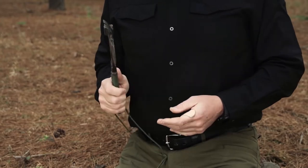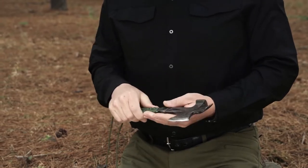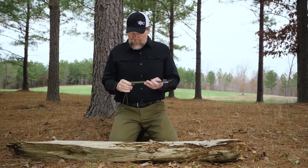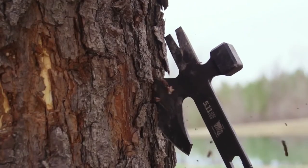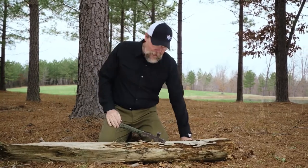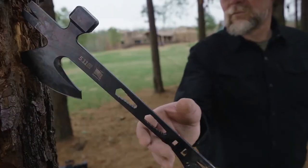The reason I carried it was that it was a really handy tool — it had a pry bar, a hammer blade, a place to pull nails, whatever you might need. And if I lost it, it wasn't going to bother me much. I showed this little axe to 5.11 and when they saw it they decided it'd be really cool to do an operator axe, so that's what we've done here.